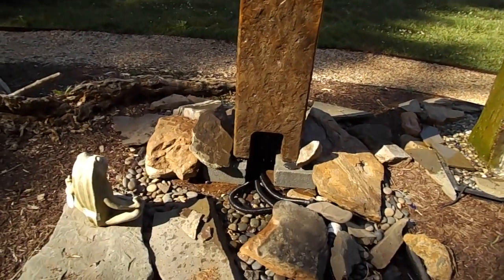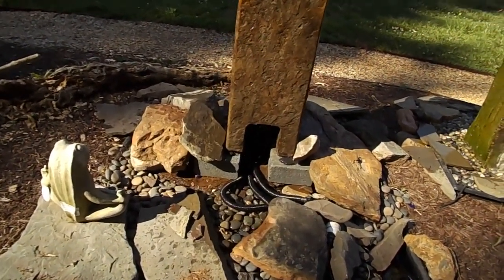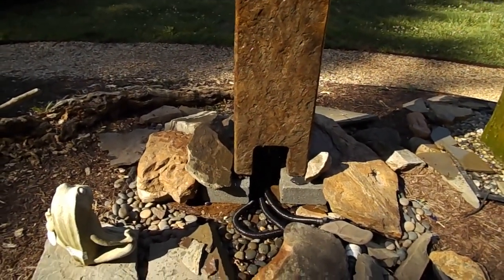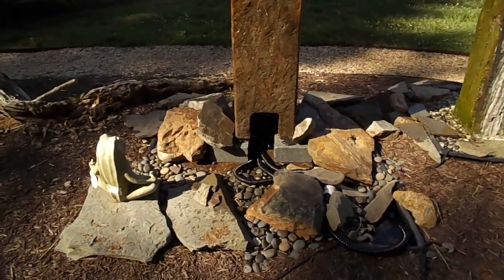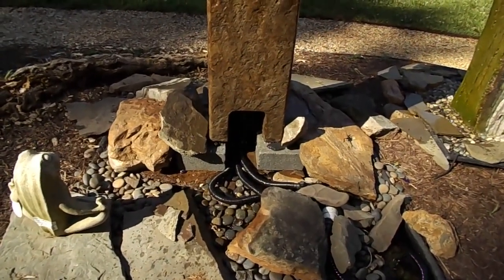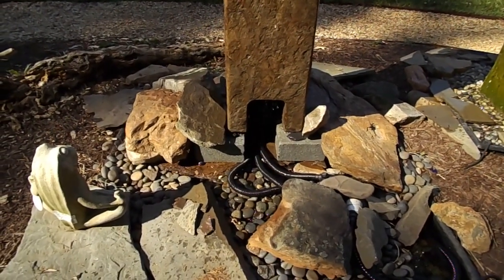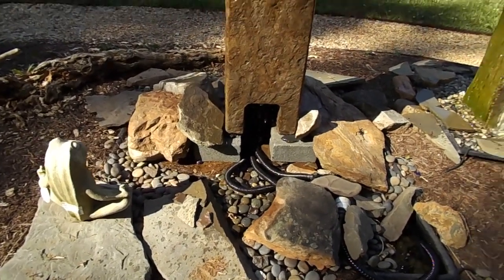You see an access panel right there where the pump would go. You'd be using that if you were putting it on the patio deck bowl — you'll be able to see that elsewhere on the website set up as a patio and deck fountain. But this is a disappearing fountain. You can see we have it set up on a couple of cinder blocks — remember, this is just set up temporarily. The hoses, if you were setting it on your three by three basin, would not be visible; they would actually go down through the basin and then over in the corner.